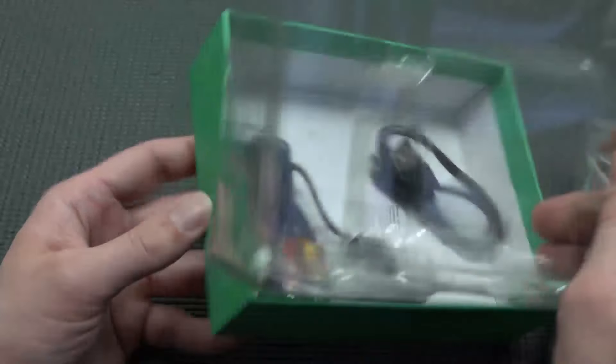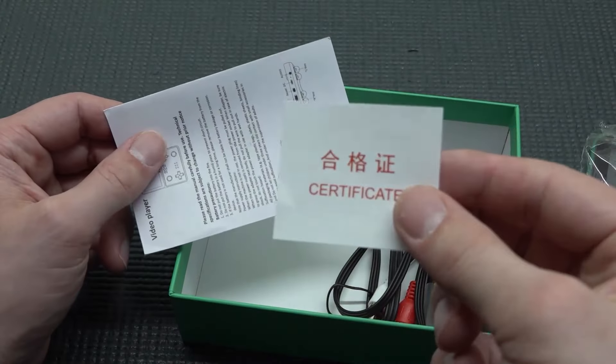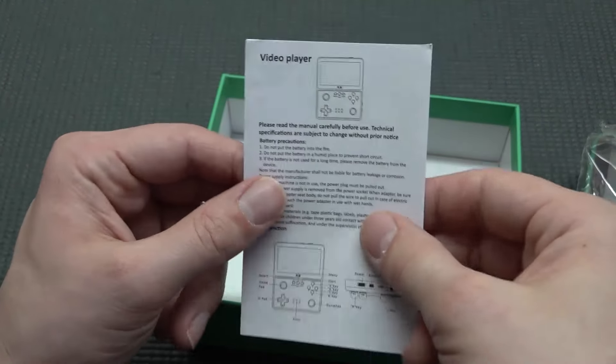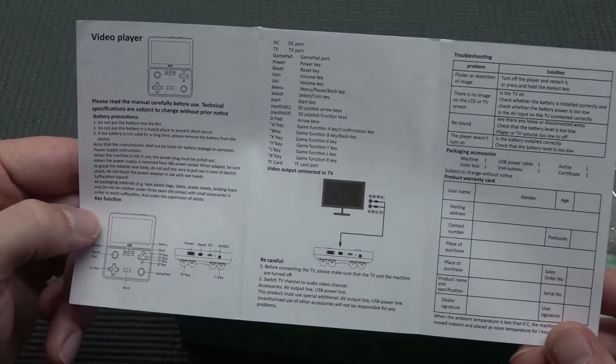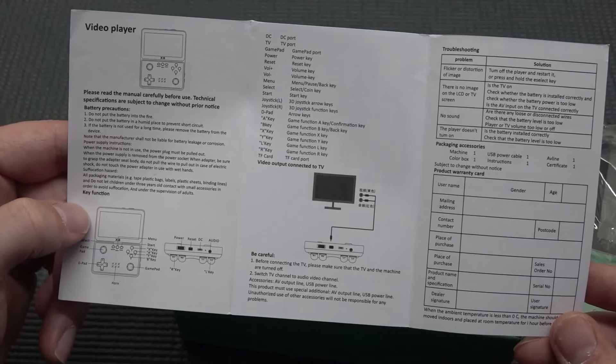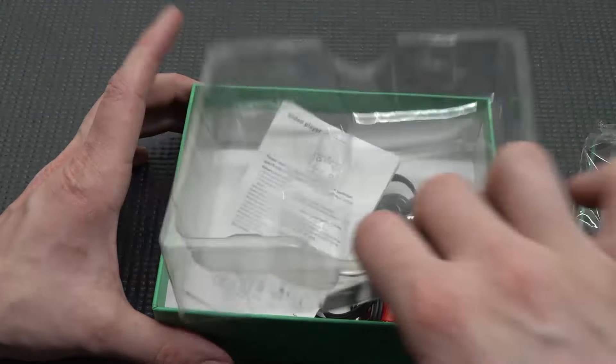In the package it also comes with the USB cable, the AV out cable, and we're having a certificate. There's a tiny piece of paper in Chinese, and on the other side the English explanation of how it actually works — not a lot explained. If you have any problems, you can check the manual, but there's nothing much in here.